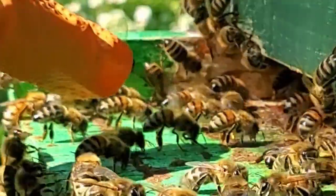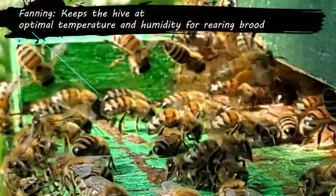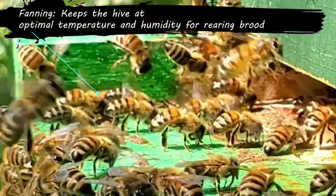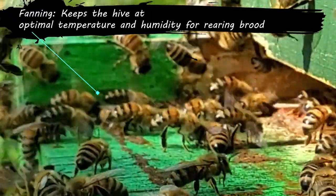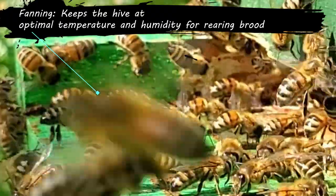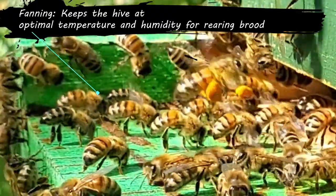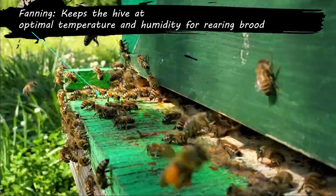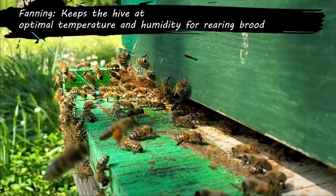You can see right here these guys are fanning, with their butts faced downward. Think of it like a turbo in a car — they have to fan those wings as hard as possible. What they're doing is controlling the ventilation, and you can see they're all on one side doing it.